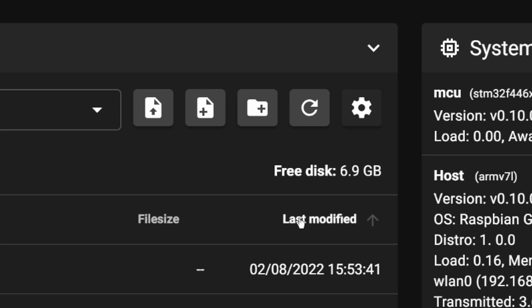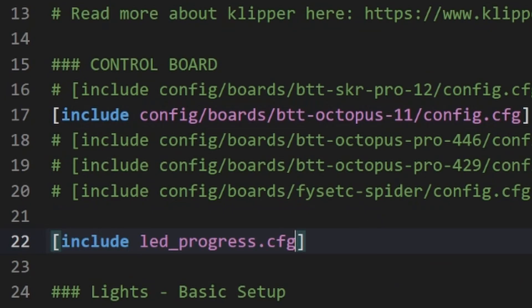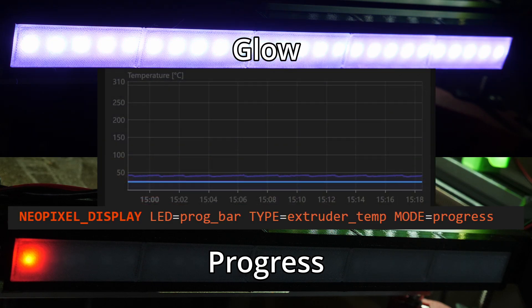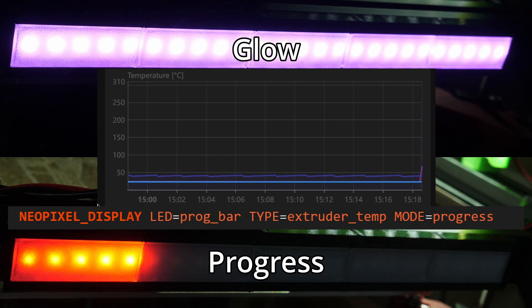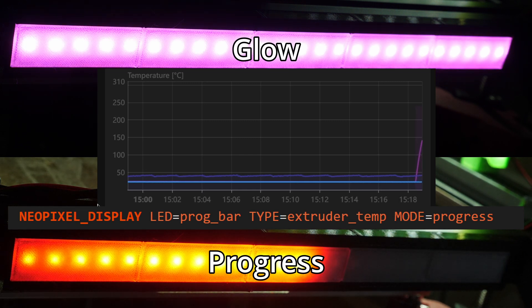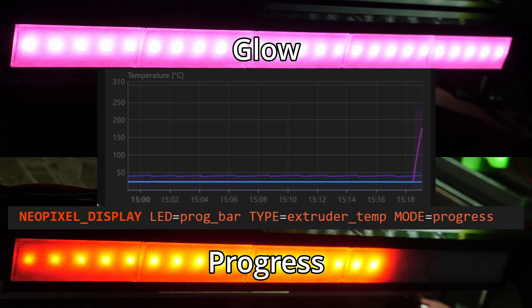To use this you just need to upload the cfg file to your printer and include it in the printer.cfg. Once you've restarted the printer you'll find a new macro called NeoPixelDisplay, which handles everything in two different modes: Glow, which changes from one color to another as temperature increases; and Progress mode, which changes from one LED at one end of the strip to filling the entire strip depending on something like print progress. The LED parameter is the name of the LED strip.